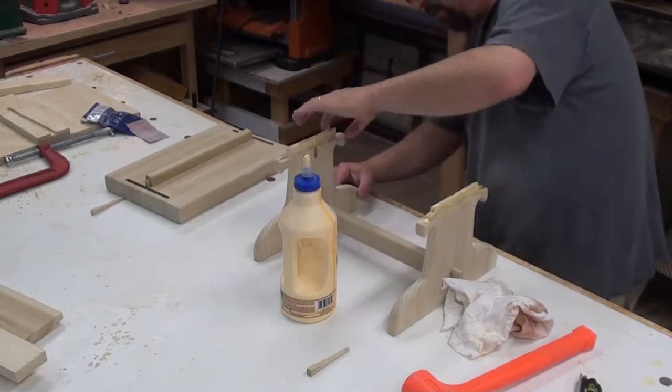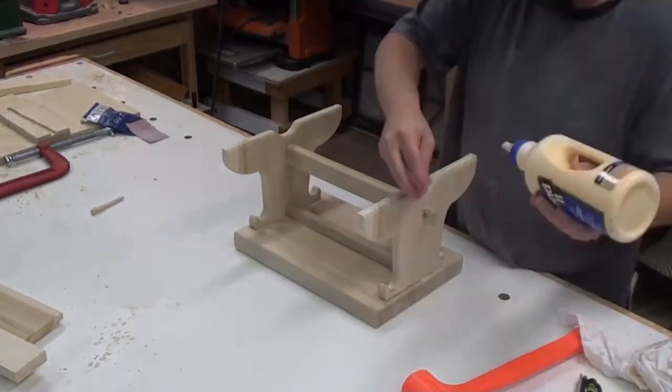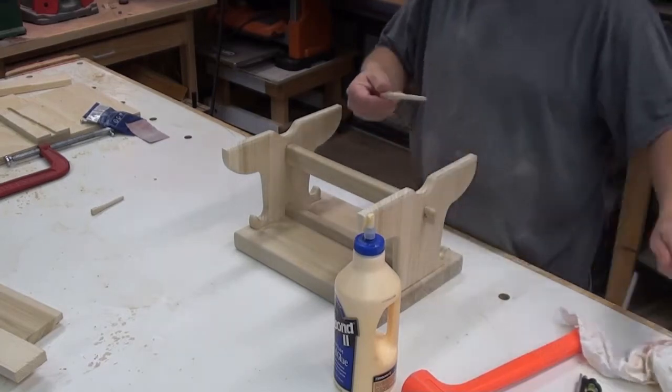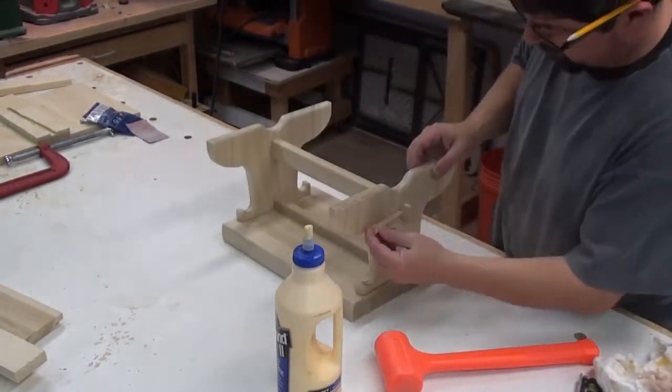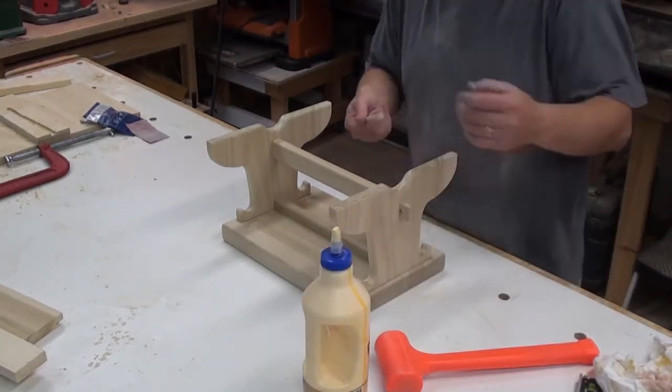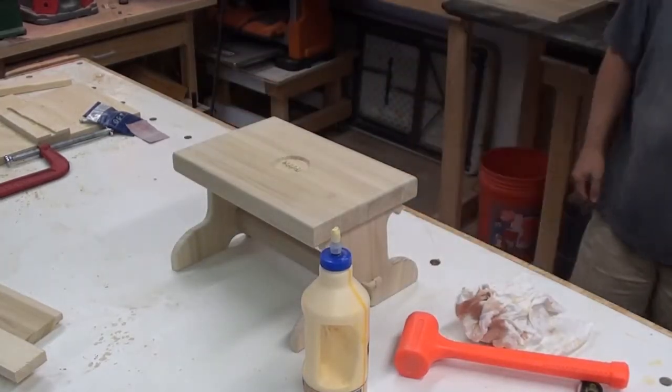Well, that should just about do it for this one. As far as finishing goes, we're just going to use a high gloss white paint on it. I'd like to thank everybody for watching this video blog of this little build, and until the next one, we'll see you then. Thanks guys, bye bye.